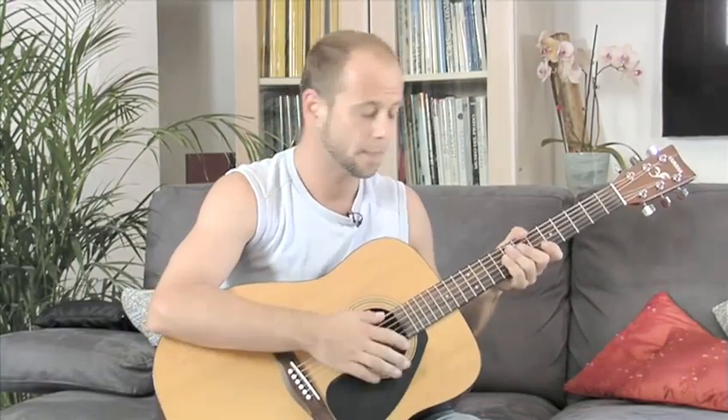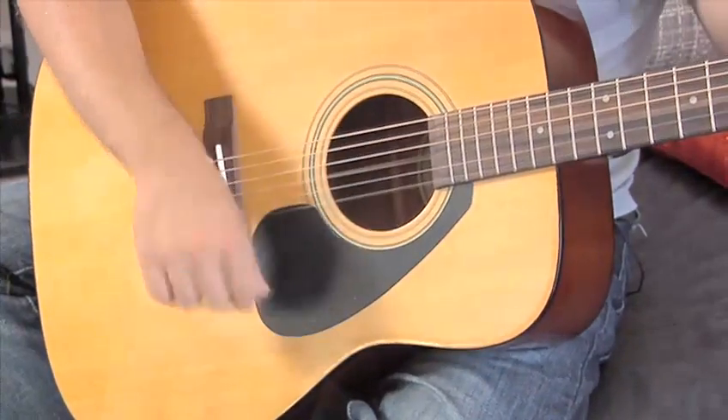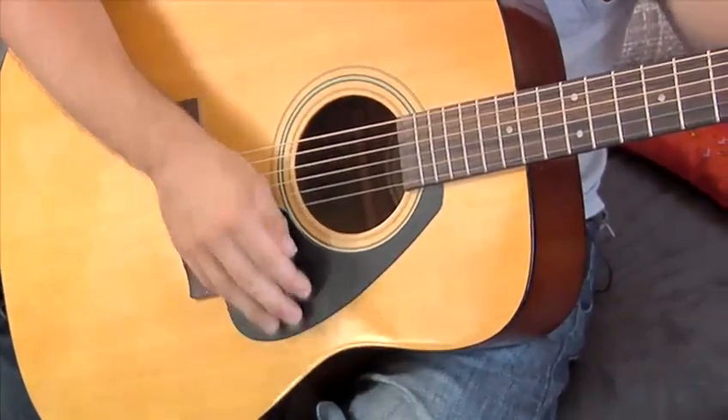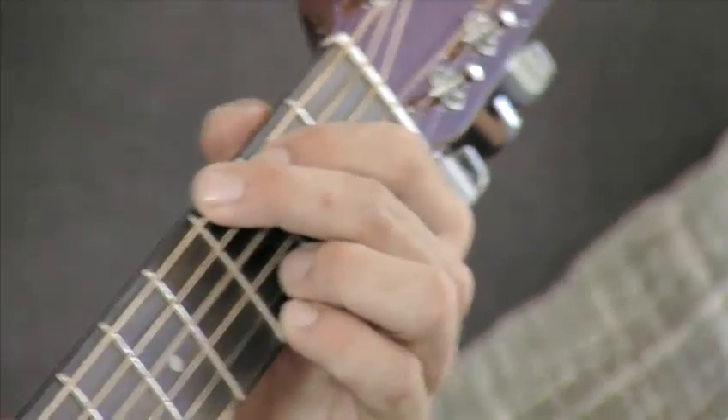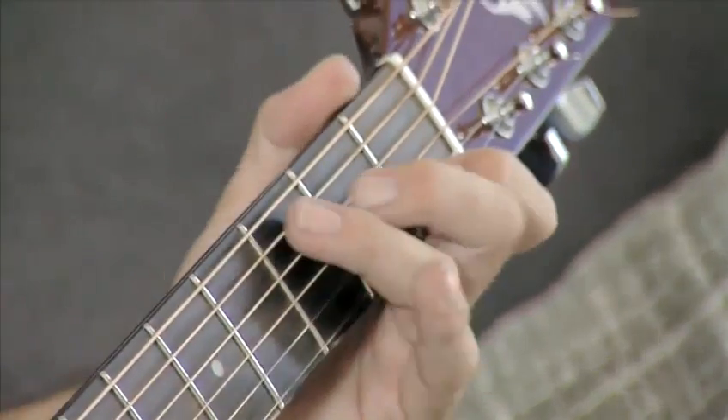Remember we've broken this bar down now into eight parts. That's one-and, two-and, three-and, four. So again, one more time just between the G and the C: one-and, two, off, three-and, four. And one-and, two-and, three — up, down. Down, up, down, off three, up, down. Down, up, down, off three.